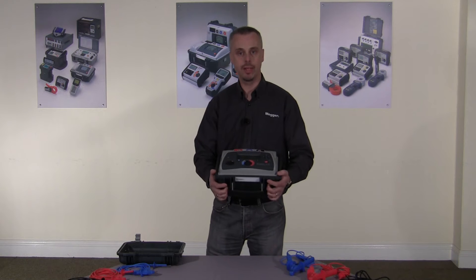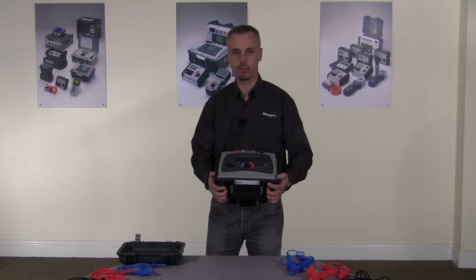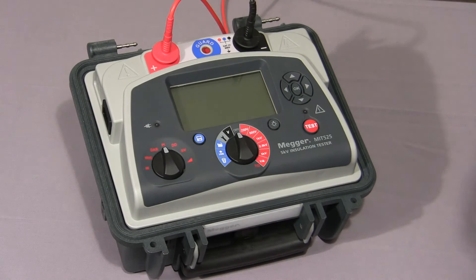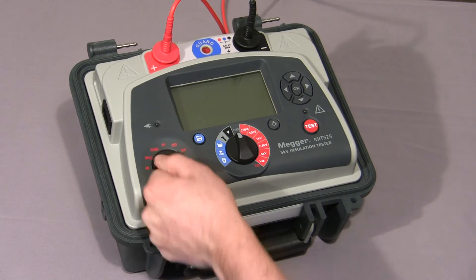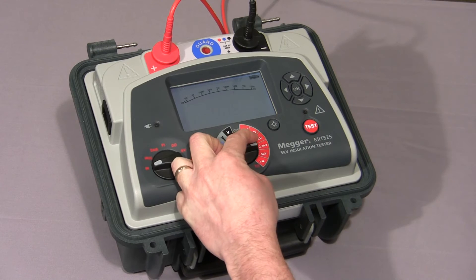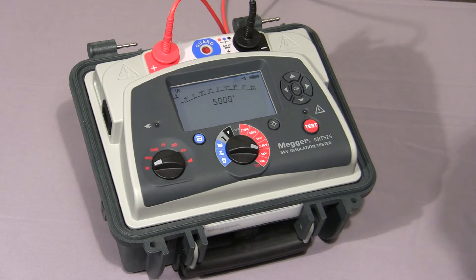I'd now like to take you through a full product demonstration. First of all, we're going to do a simple insulation resistance test. Move the mode switch to the IR position, then select the voltage required — in this case, 5000 volts.